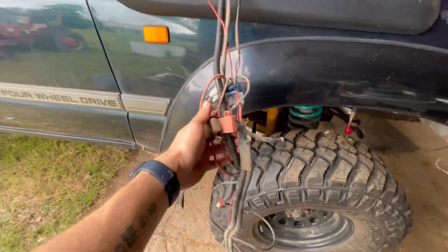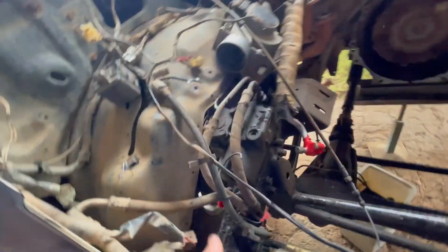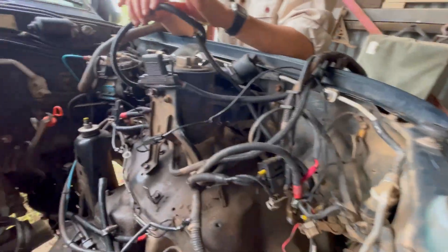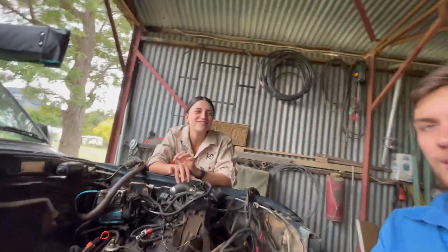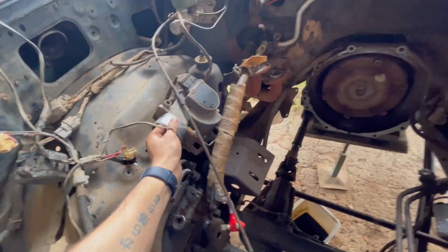Yet another thing to add to the list — old mate who had it before me decided to try and rewire the headlights rather than using the stock plugs. He did his own home job and it's all messy crap, so that's all getting pulled out and rewired. I'm going to get some custom headlights I think, so I'll sell the LED ones — they look kind of cool but I want something more custom and awesome looking.